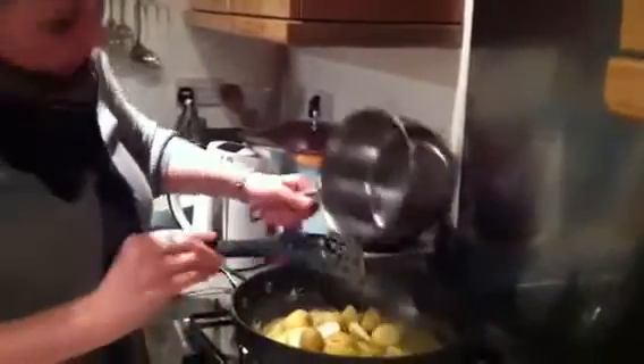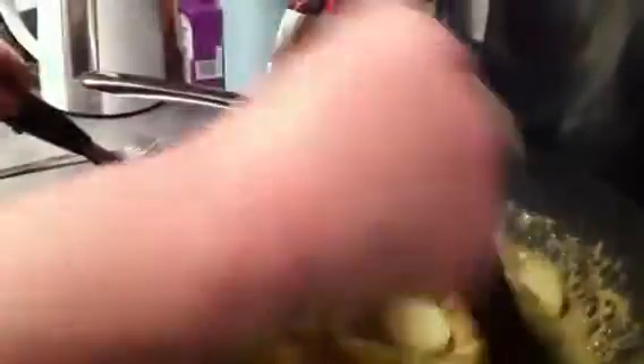Now I'm just going to add the potatoes, or the totties as I call them. Just mix that round, covering all the totties in this curry sauce — it smells so nice.